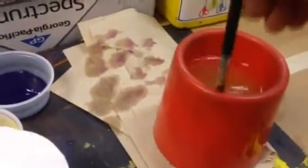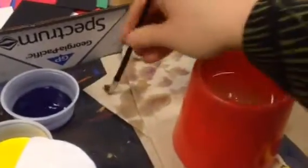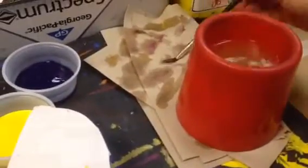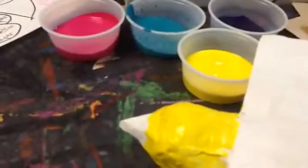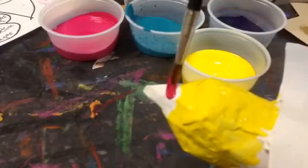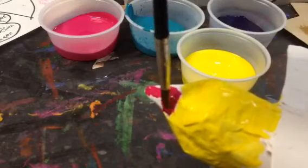Wipe off that extra water — make sure you get out as much water as you can. I still have some yellow on there. My next lightest color would be the magenta, so be very careful and try to get as close to the yellow as you can without even touching it.